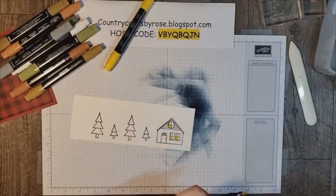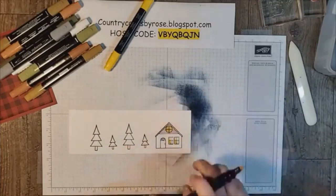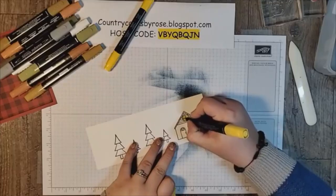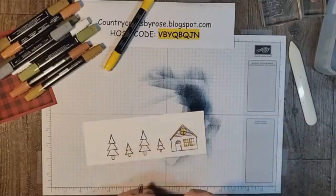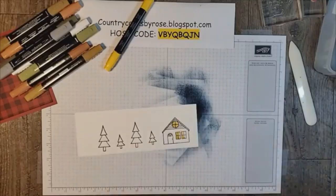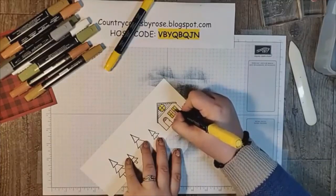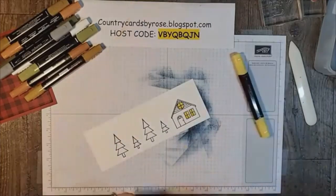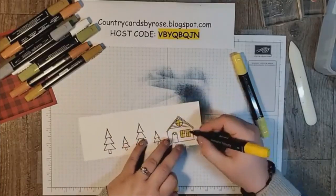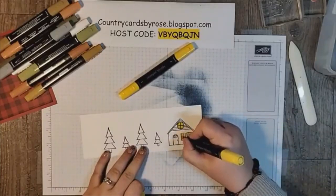Now I'm going to go in with my light Daffodil Delight and color the rest. I want these colors to blend really nicely. I like to just go over the dark that I already colored and blend it a little bit towards it — I don't want them to start separately, I want them to blend together. Things need to be wet to blend together, so by the time I'm coloring these windows the dark I colored first may have dried. I need to get it wet again and go over that color. If you're losing your dark shading, no problem. And if you need to soften it, you can just feather those edges in. Does this make sense? I hope I've explained it really well.